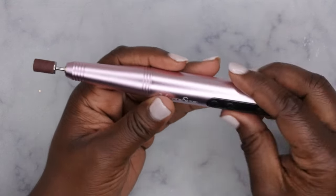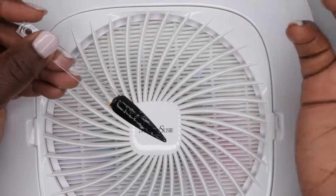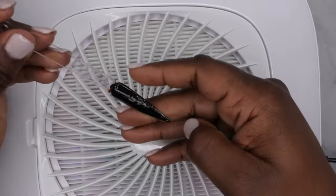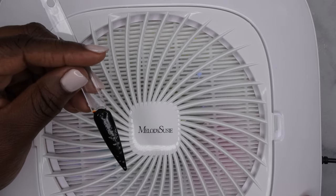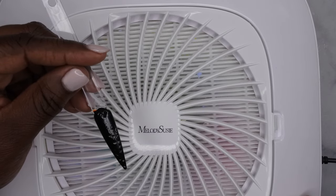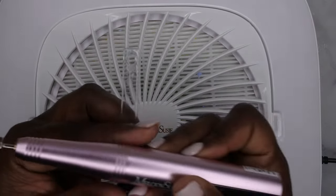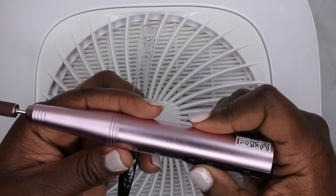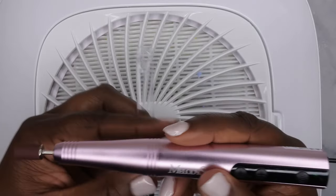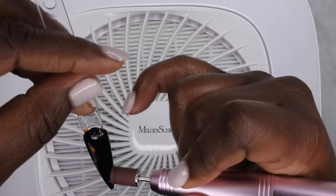I'm going to turn it all the way off and practice on a nail really quick. I'm going to pull out my handy dandy dust collector from Melody Susie — my tried and true. I have this old swatch stick that didn't swatch all that well, so I'm going to go ahead and file off this black gel polish and show you guys how good the drill works. I'll power on my dust collector at the highest power, turn the drill on — and this is at 7,000 RPM. Wow, look at that!